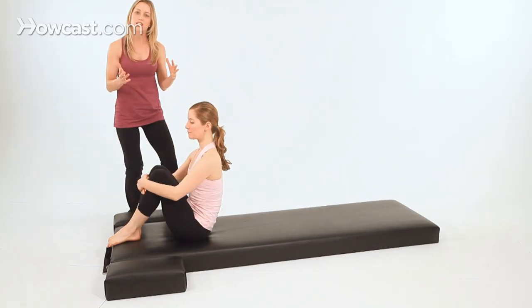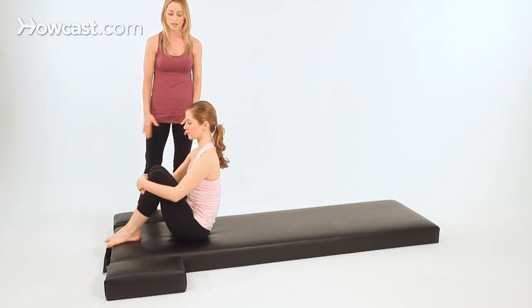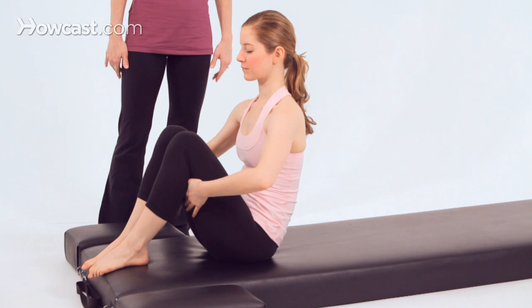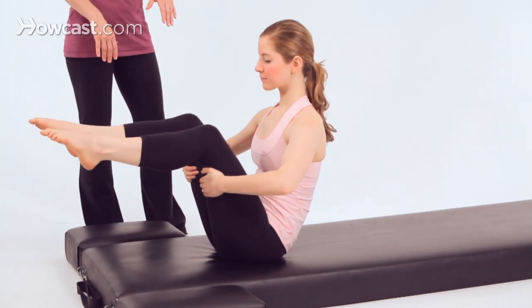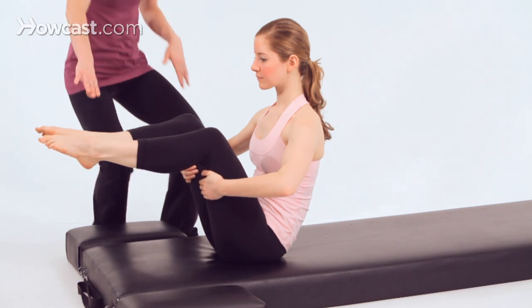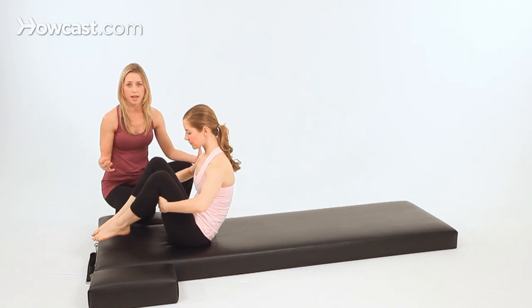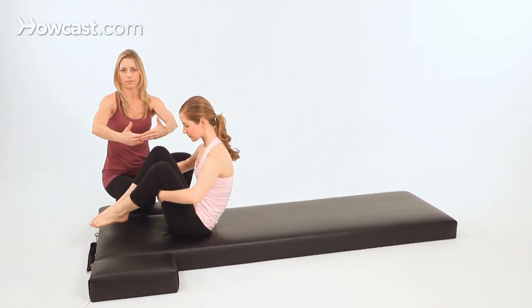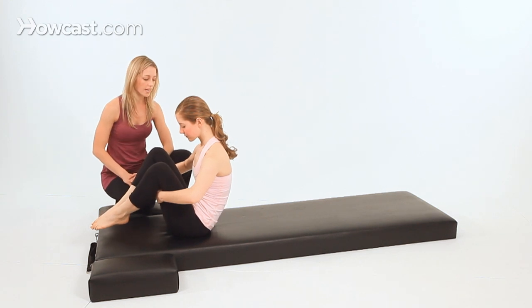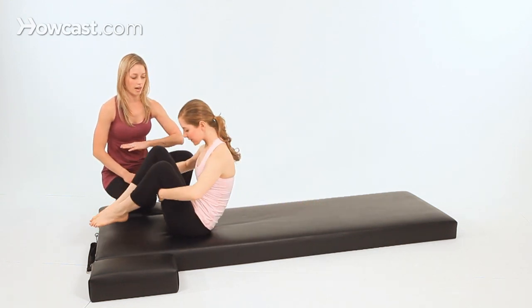So if you felt like you tried that and you're wobbling and it's not working out for you, try this modification. Hold behind the back of your thighs and now lift your feet up. Still the knees open, and the heels together, the toes apart. Basically just the same thing, but you're holding behind the thighs — this will give you a little more space. So you went from being a baseball to now like a huge physio ball. Inhale, roll back to the tips of the shoulder blades, and exhale, rock up.